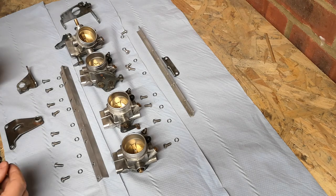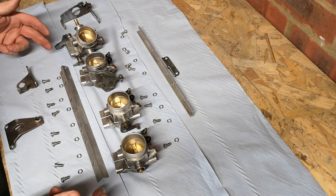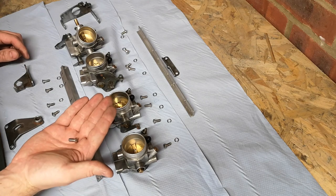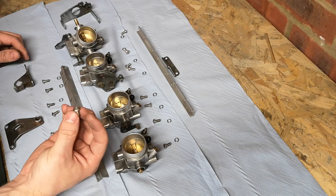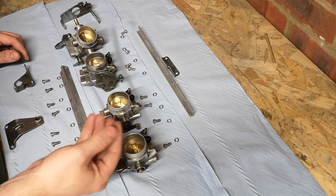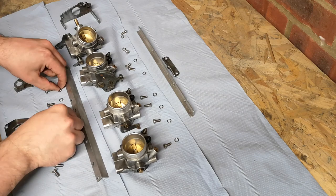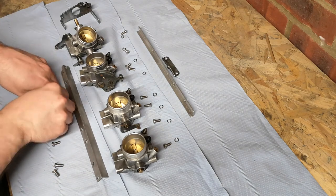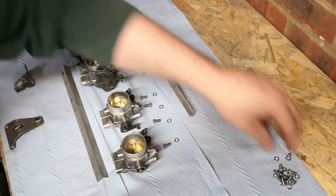Right, there we go - stripped down into its pretty much basic components. As you can see, you've got 16 of these pan head screws. I've put new ones in because the old ones are a bit cruddy. I've got stainless ones and these are M5 by 12 with some spring washers. So go have a look for those, they're quite cheap - makes it look a little bit nicer. You can just replace those one by one. A bit obvious where they go.